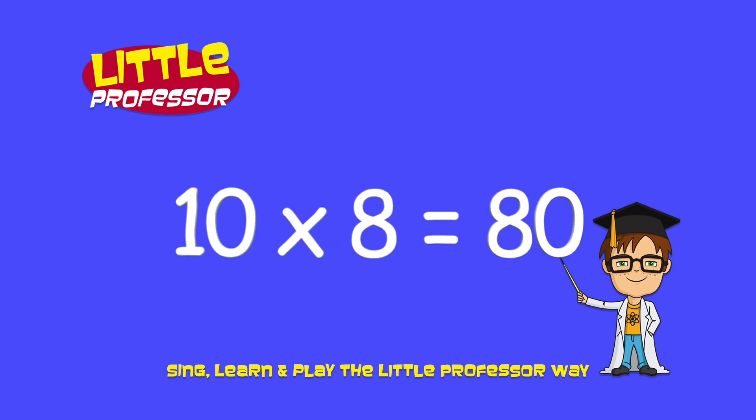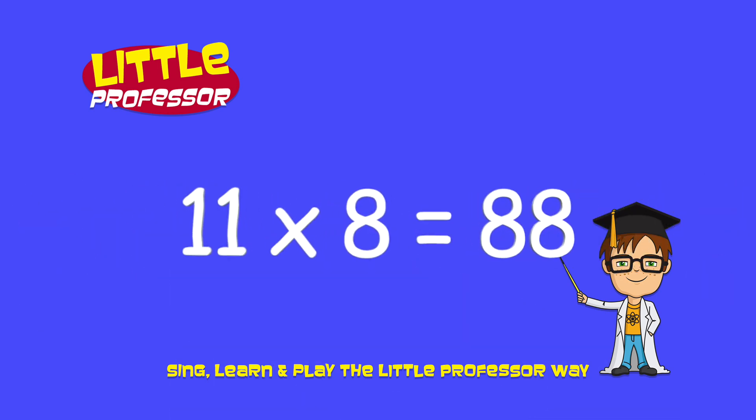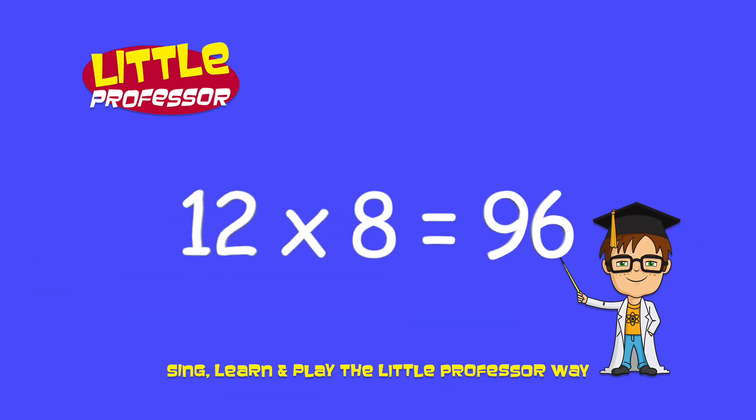10 x 8 is 80. 11 x 8 is 88. 12 x 8 is 96.